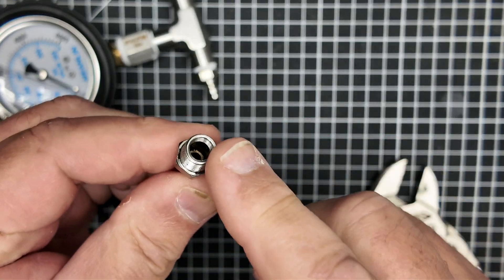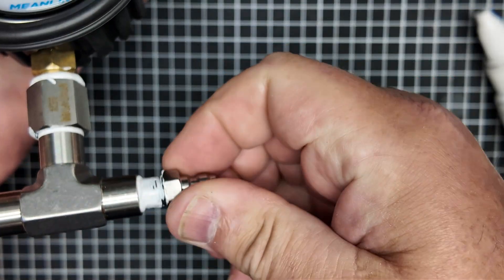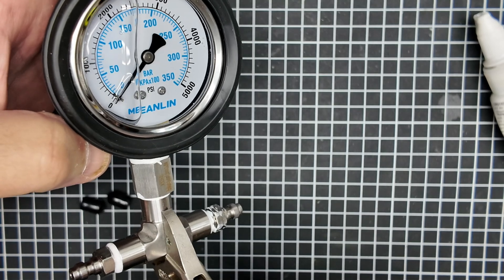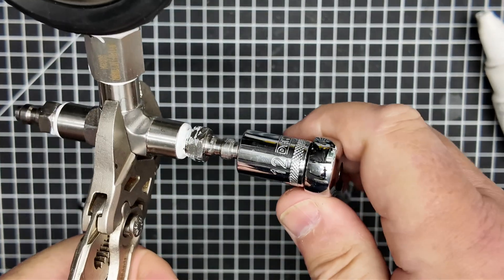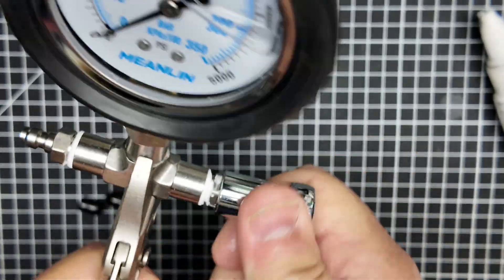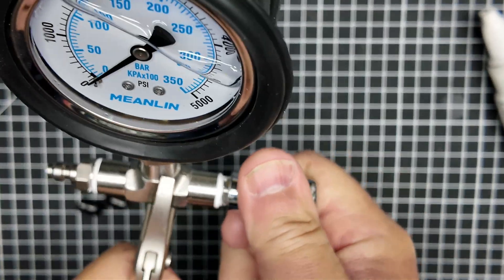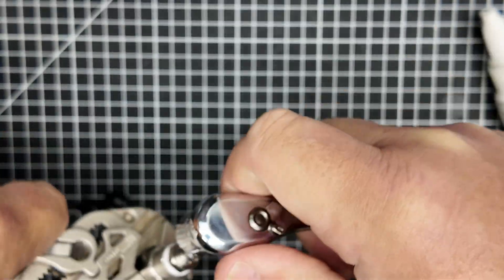Here I'm putting in a couple of male quick connects. Make sure you use a male without a check valve — that'll make for a bad day if you can't vent the air in this assembly. You want open male quick connects. You can put a male and a female on here depending on the arrangement of your whips. All of my whips have a female on both ends, so this made sense for me, but you can certainly do something different.